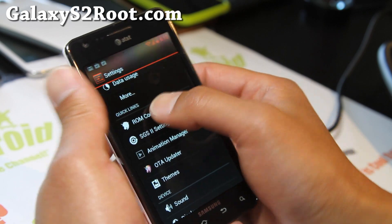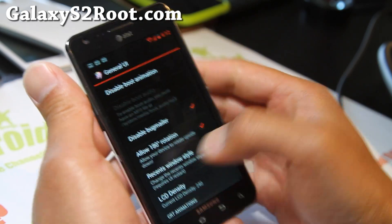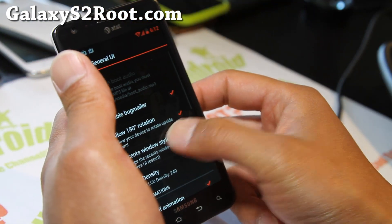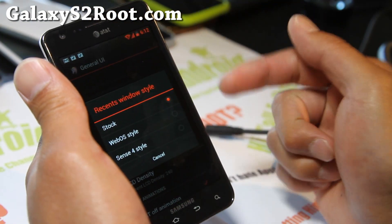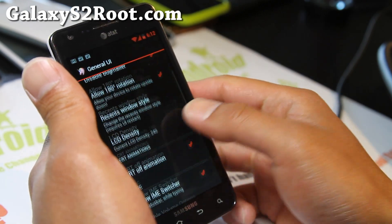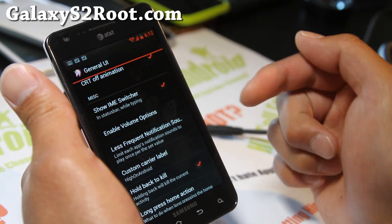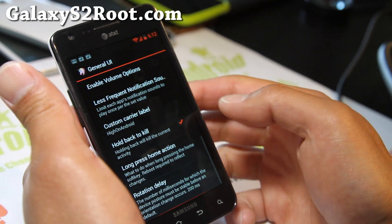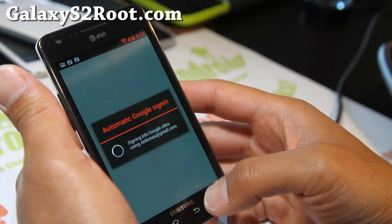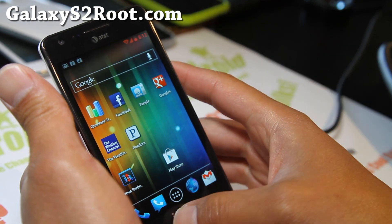This is all you can do in ROM Control under Settings. Under General UI I've got 180-degree rotation on. You can also set the Recent Windows style to stock or WebOS — I like the stock style, it's the best one. There's a custom carrier label option, and hold-back-to-kill: if you're on an app and want to kill it, hold down the back button and it's killed right away.